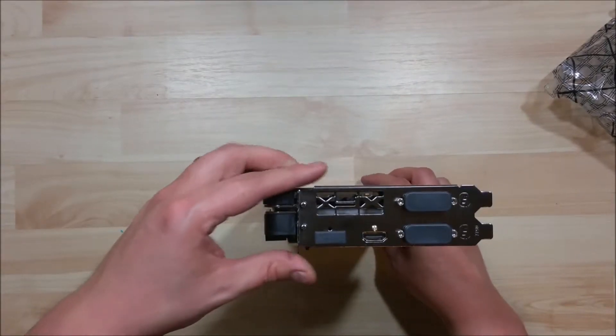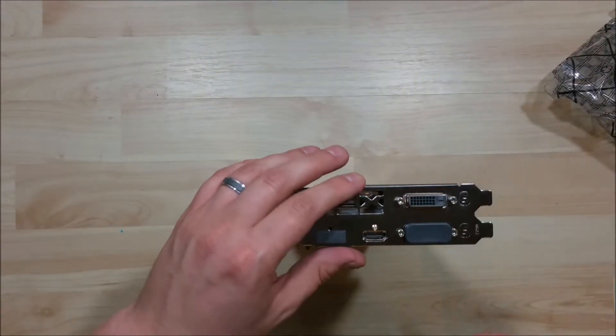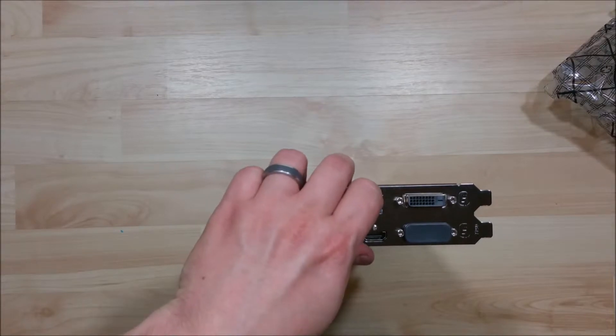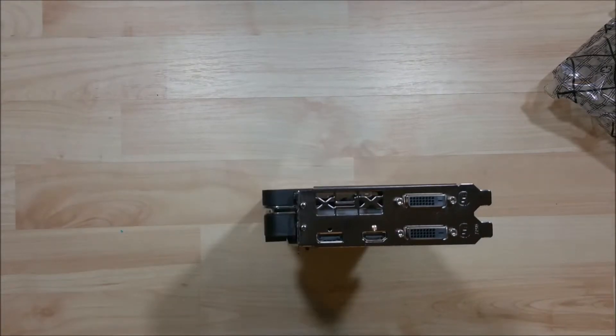We have two DVI connections, looks like a DisplayPort and a full-size HDMI here as well. Plenty of connections for whatever you want to do with it. There's the DisplayPort and the two DVIs.